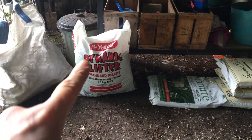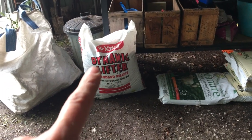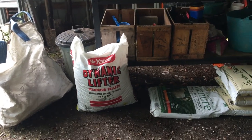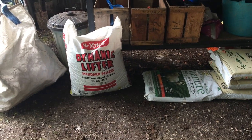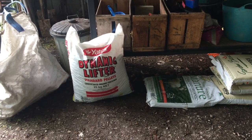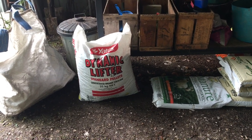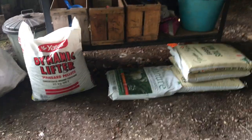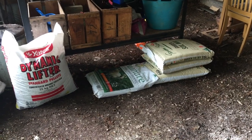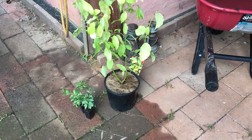The last thing that remains for phase one of Operation Autumn is spreading the Dynamic Lifter on the lawns. Except I'm not going to do that today because we're expecting some friends to visit in a couple of days' time, and that stuff smells quite pungent — it's the kind of smell that lingers. So my intention is to wait until they've been and gone so they don't have to suffer that smell. Now I'm going to turn my attention to my second job of today, which is planting out some new plants I got in the post last week.